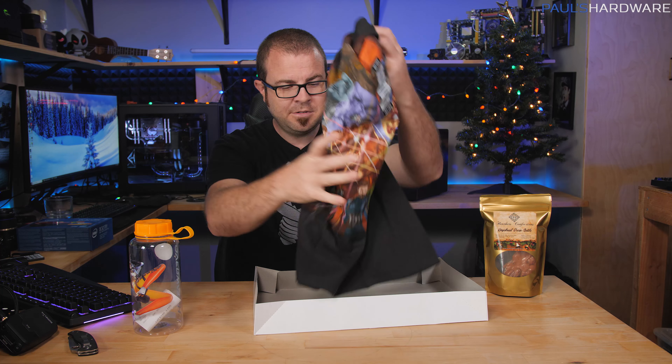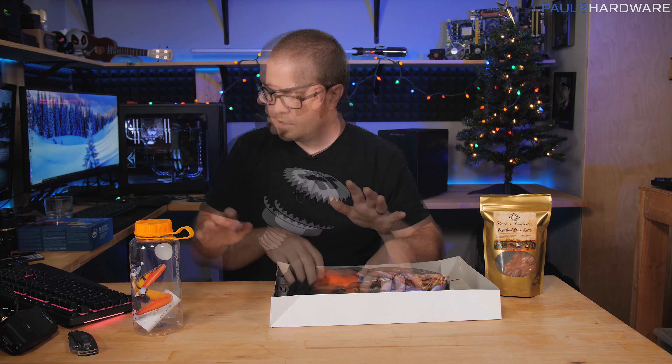Thank you very much, Joe. We'll be wearing that in a future video. And now let's move on to setting up this NUC for Joe's mom.